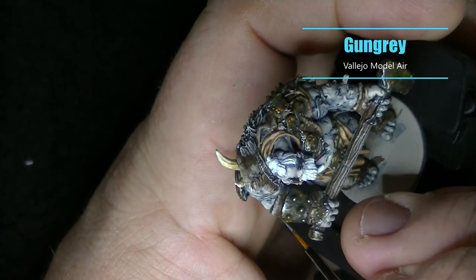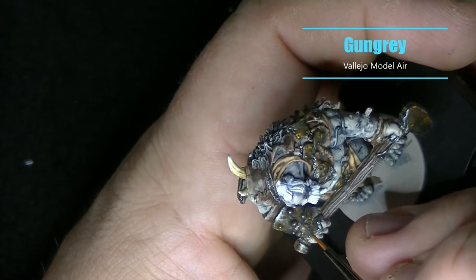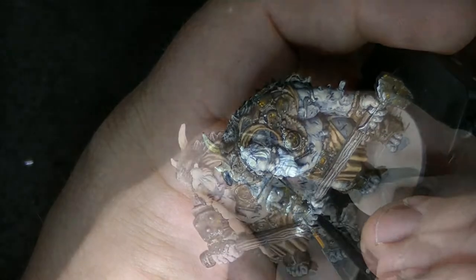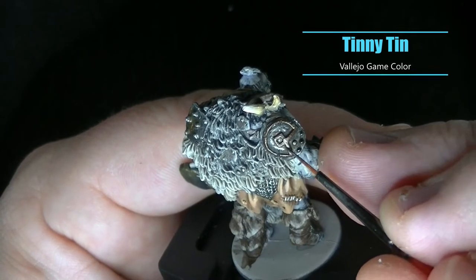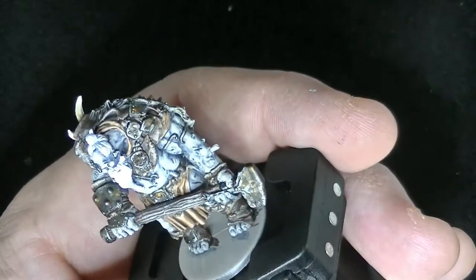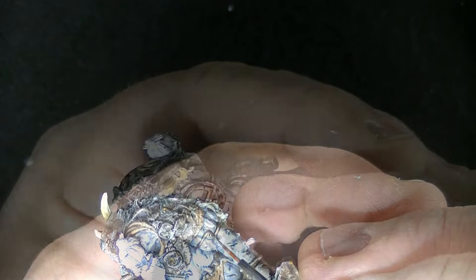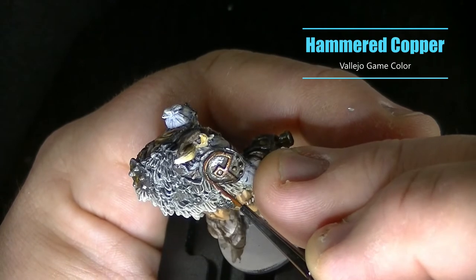For the metal I didn't really want really bright highlights — I wanted to keep it old looking — but I did want just a few spots that stuck out a little bit, like the little rivets on the gauntlets and maybe just a little bit of the edge of the hammer. I also wanted to add a different color of metal onto the shield, so I picked Tinny Tin from Game Color and also did a few of the buckles and that armband in this color. To highlight those pieces I used Hammered Copper mainly along the top edges.